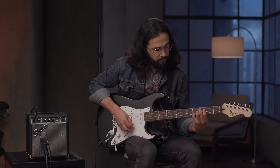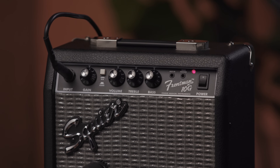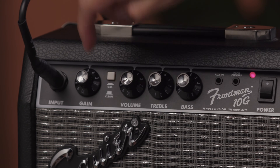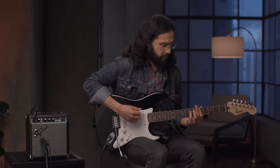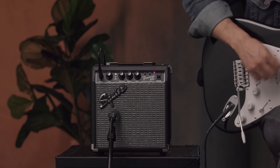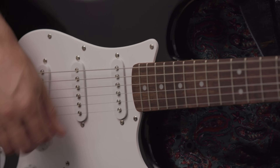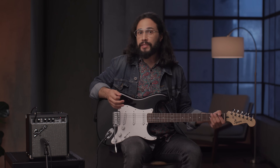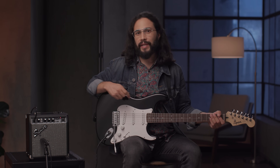Let's first hear it clean. And now with the overdrive engaged. Adjusting the gain knob gives you control over how much overdrive you want to use. Let's go and crank up the gain knob.